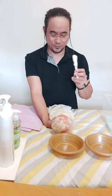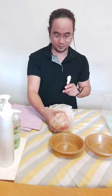Then clean the infant's tongue using a tongue depressor. Gently press the baby's chin and remove any milk curd from the tongue.